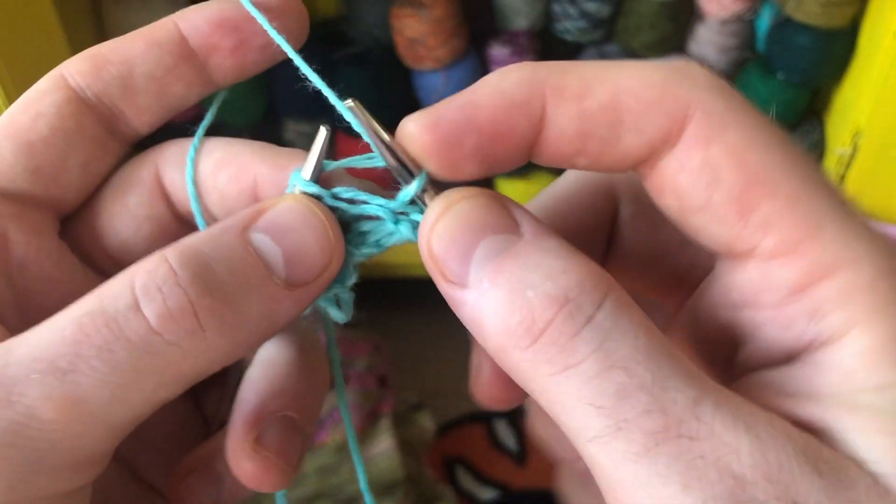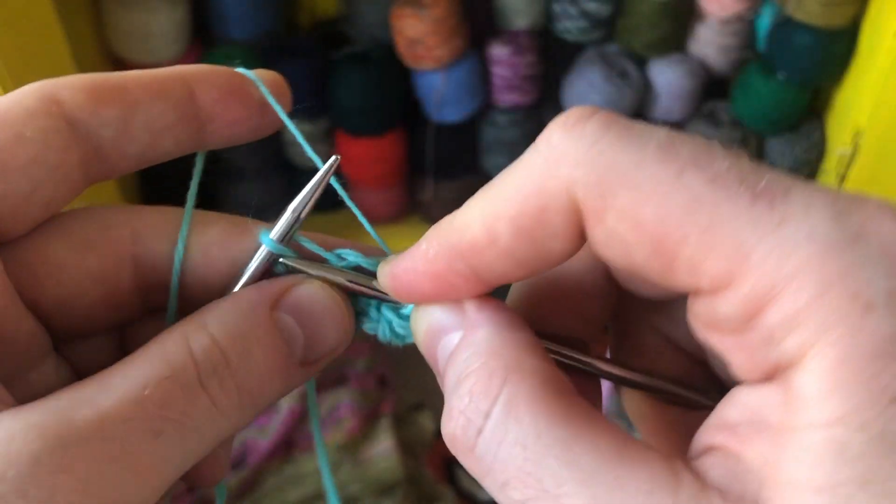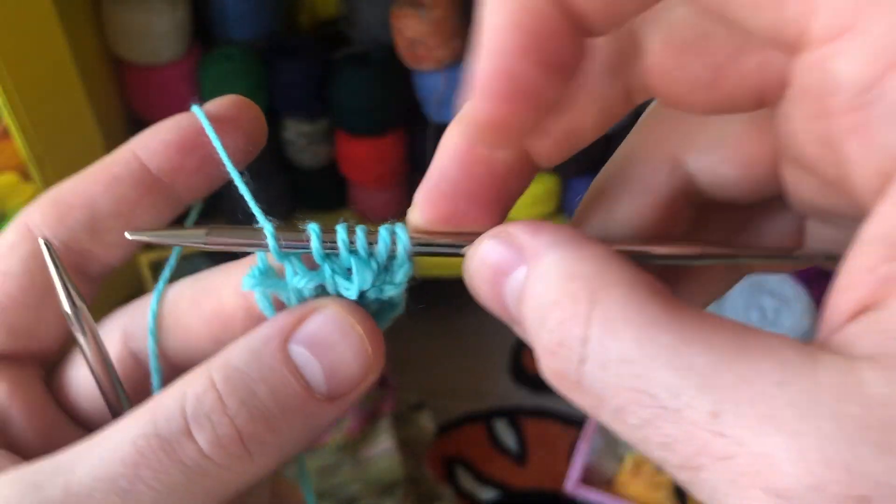Pick up one, two, three bumps and knit each of those stitches. You should now have six total stitches.